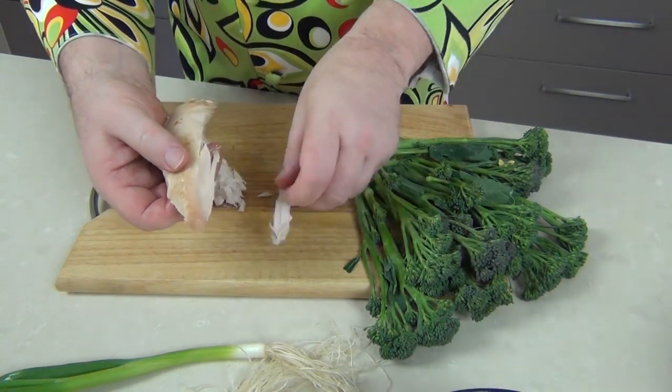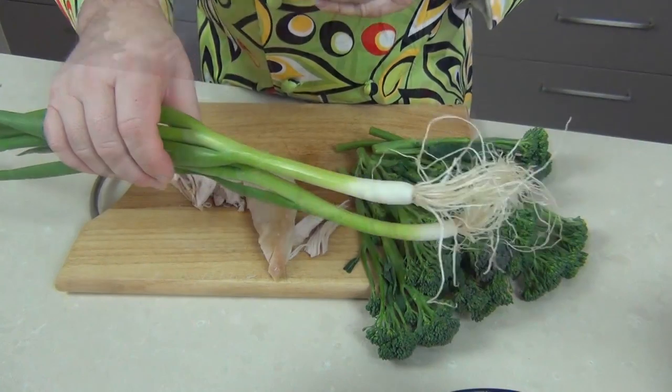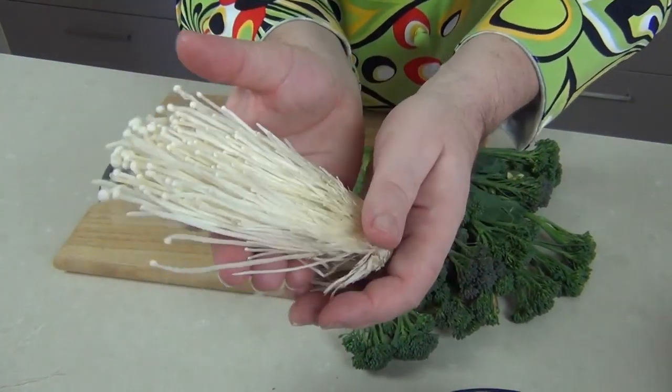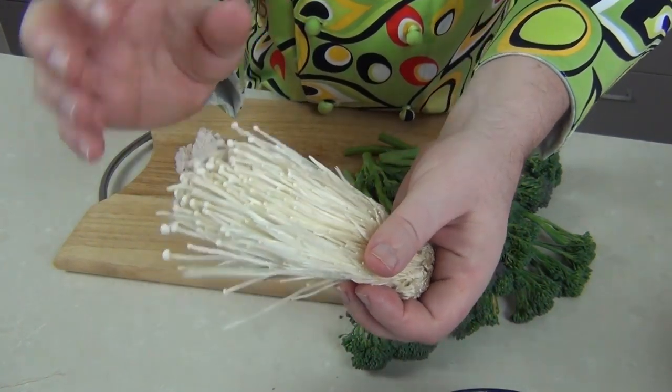I'm just breaking the chicken into little shreds like that. I'm also going to take some spring onions, which I'm just going to slice up finely. And I'm going to be using these wonderful enoki mushrooms — you can get these in a lot of Asian stores. They mimic the little ginger strips I'm using and they look delicious in the soup.